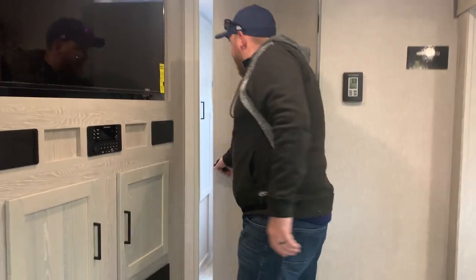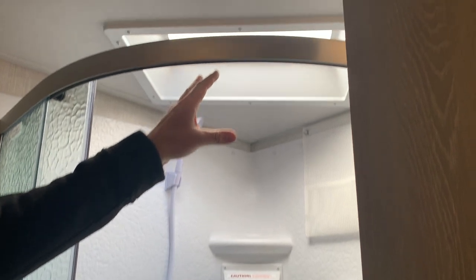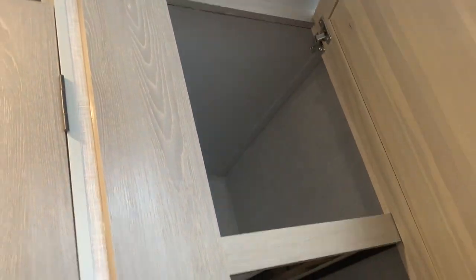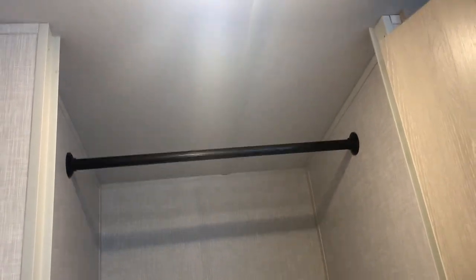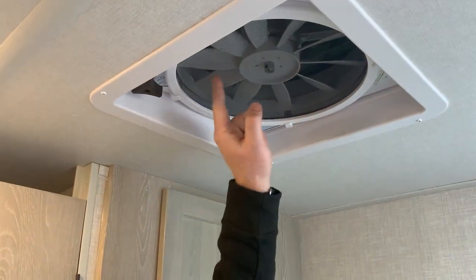We do have our bathroom right at the back. You have a corner shower with sliding doors and a full skylight up above with full shower surround. Behind the door, there's a vanity with a medicine cabinet above and storage below. There's a nice porcelain foot-flush toilet with good storage beside it, and nice deep storage for linens. This model is available with a washer and dryer option — it comes standard with the washer-dryer hookup and has room to hang clothes. The unit also has a Max Air fan up above with a cover over the vent, so even when it's raining, you can have it open and running.